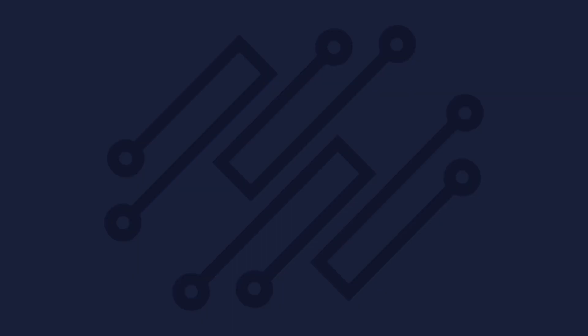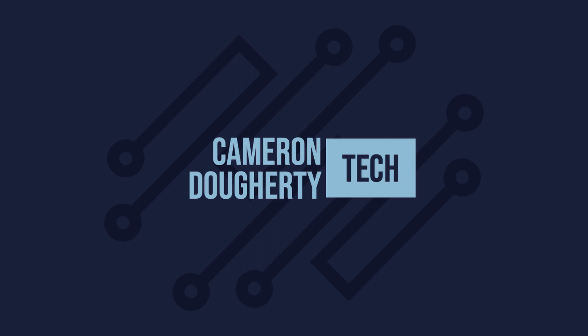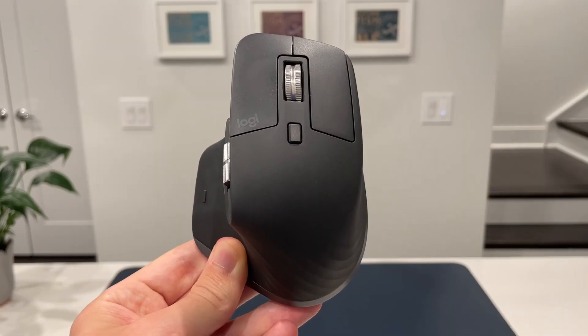Hey, what's up YouTube, my name is Cameron Dougherty here with another tech video. Today I'm going to be reviewing what I think might be the best mouse ever made — this is the Logitech MX Master 3, and it has some absolutely incredible features, including one that you truly have to see to believe. Make sure you stick around for that.